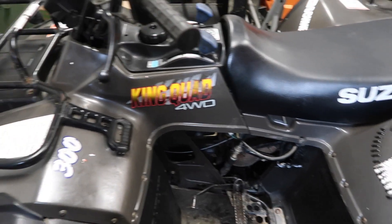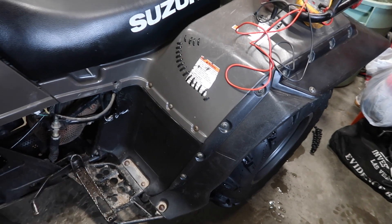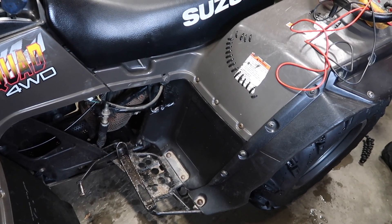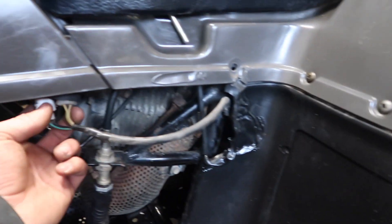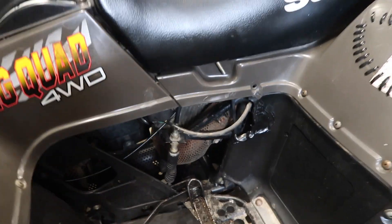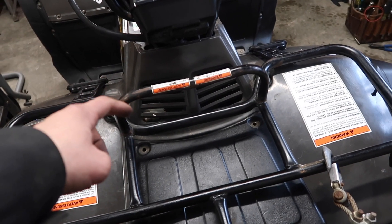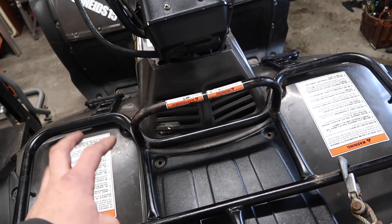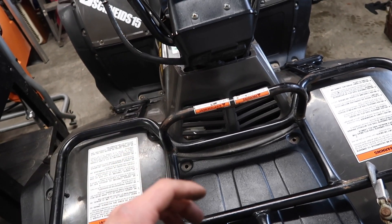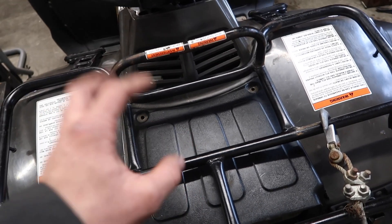Before we move up front, a quick rundown of what goes on: your magneto produces AC voltage coming out on three wires. That's alternating current — we need DC for charging. It runs up through there back to a voltage regulator, which is called a rectifier regulator. It rectifies the AC to DC voltage, regulates the current and voltage coming out, and charges your battery.